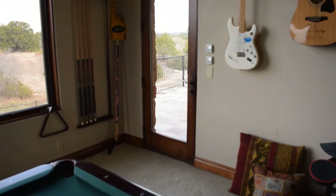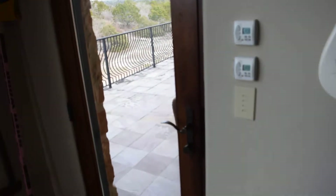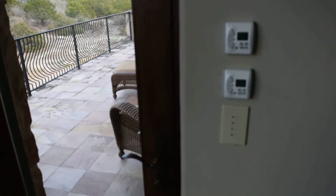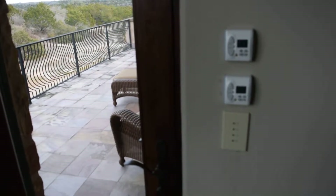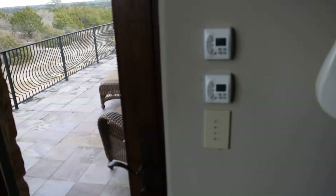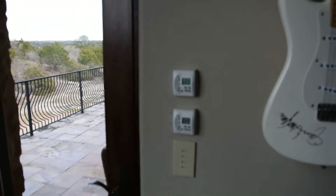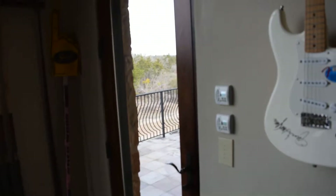Right here on the wall, we installed two timers. This customer wanted the flexibility — he travels a lot of the time, and he wants the flexibility of being able to have these two shades managed by these timers. He set them at 4 o'clock. At 4 o'clock, the timer will send a signal and the shade will come down.